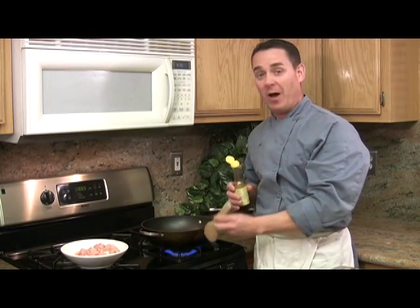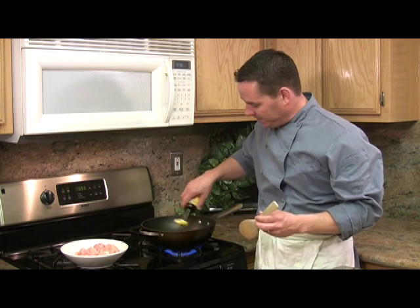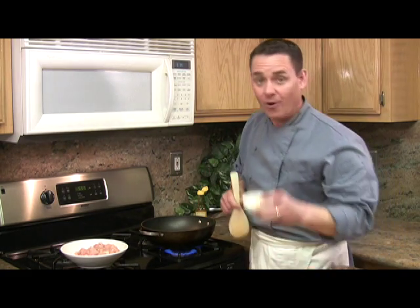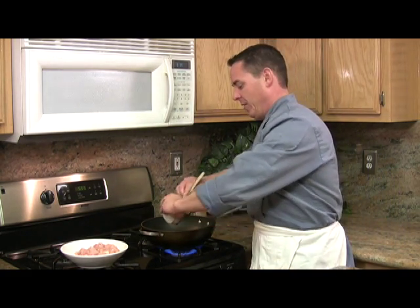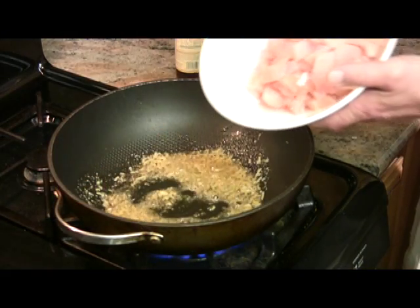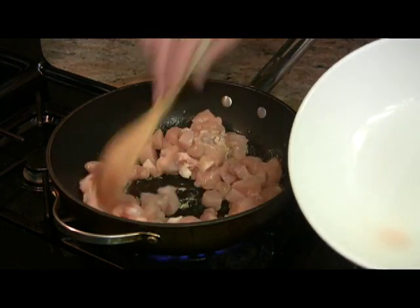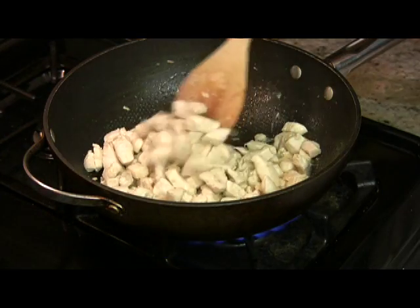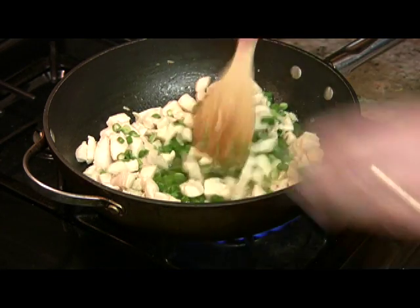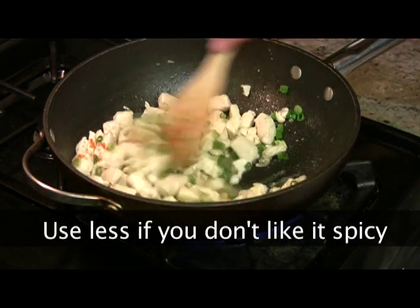I have my wok preheated on high. I'm going to pour in about a tablespoon of the sesame oil, and we're going to add our garlic and ginger and stir for about 30 seconds, then add the chicken. After stir-frying for about three to five minutes, let's go ahead and put our onion in, followed by the pepper. We're going to stir that around and let it cook for another minute or so.